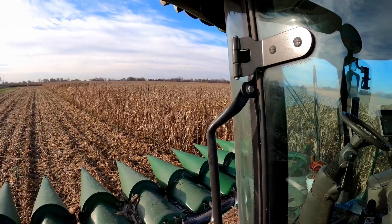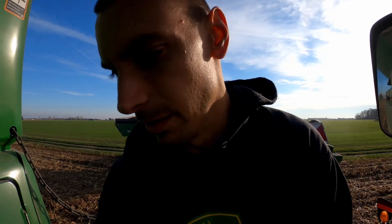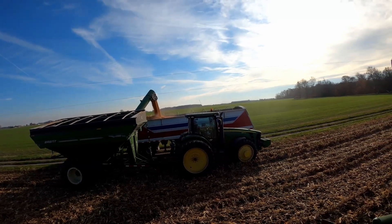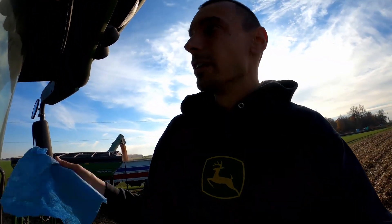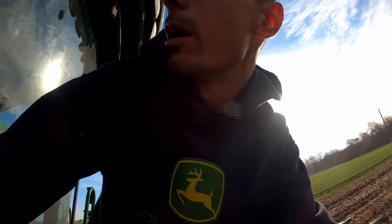This is the other organic cornfield that we've got. I just got out here cleaning the windows up, getting ready to go. My Uncle Ron is loading the truck.